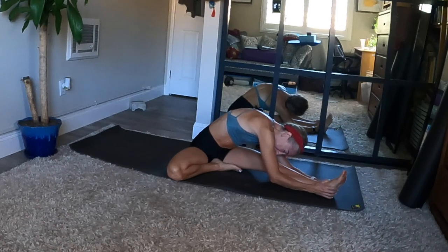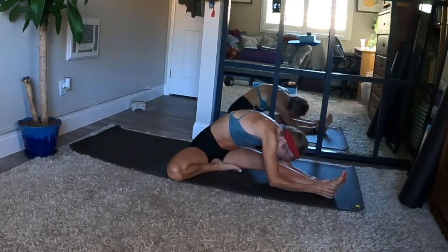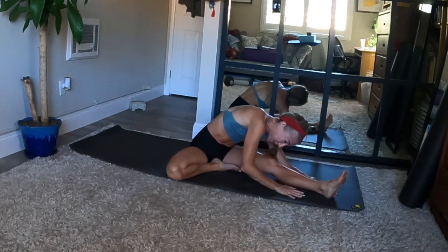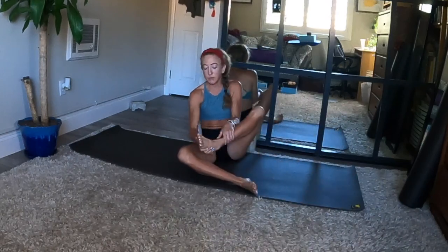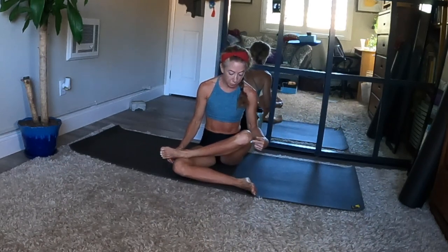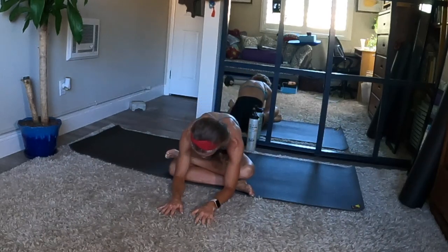Nice deep breath in. Long exhale out. When this side feels balanced with the first, prepare for fire log and slowly make your way upright. Bring your left heel forward slightly — shin parallel or nearly with the top front edge of your mat. Use your hands to stack your right ankle on top of your left knee. It's okay if there's space between right knee and left ankle. Stay upright or tip your torso forward and walk your hands and arms forward — feel this so good for your hips.